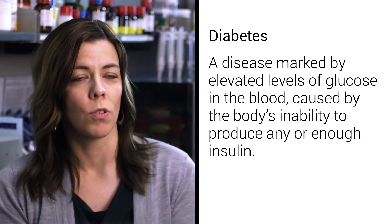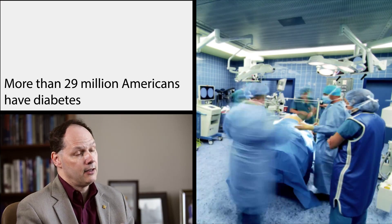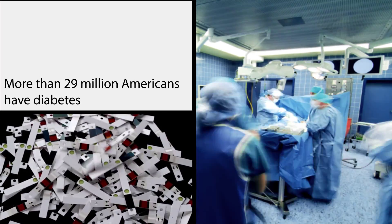For a diabetic, monitoring their blood sugar levels and keeping them under control is absolutely critical for their overall health. If you don't keep your blood sugar level in check, that could eventually lead to death or cardiovascular disease, eye problems. People have to have leg amputations.